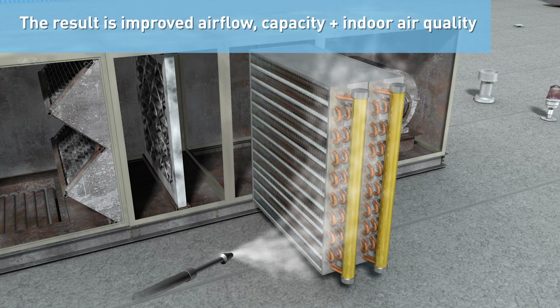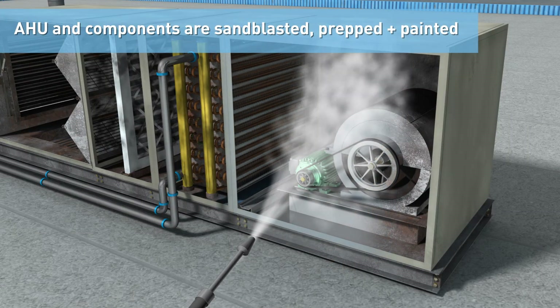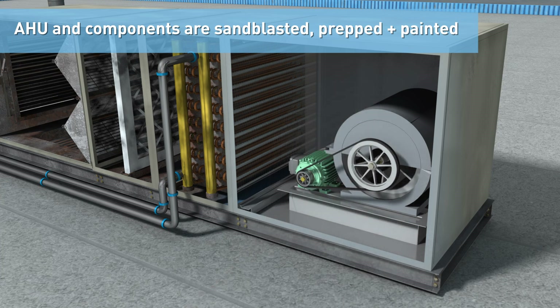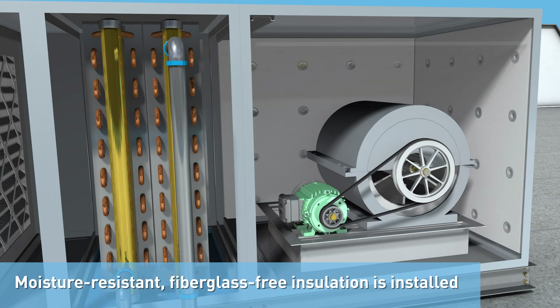The result is improved airflow, capacity, and indoor air quality. Then, the metal air handler and components are sandblasted, prepped, and painted with specialized high-performance coatings. Finally, the new moisture-resistant, fiberglass-free insulation is installed.